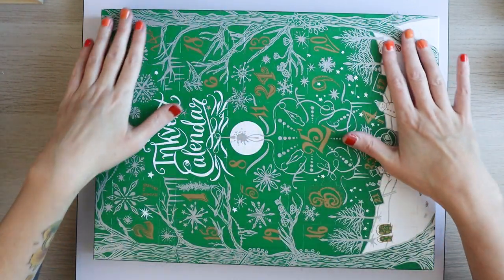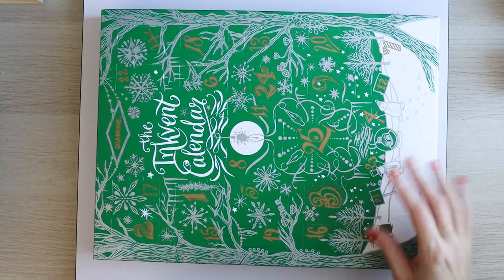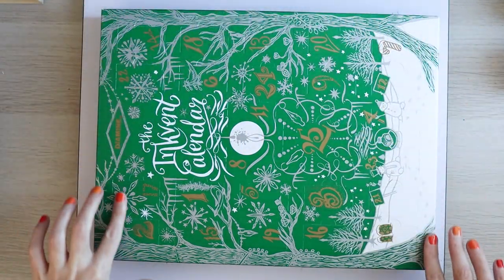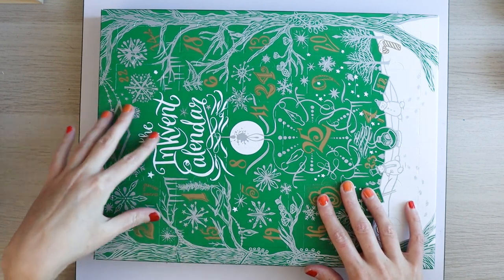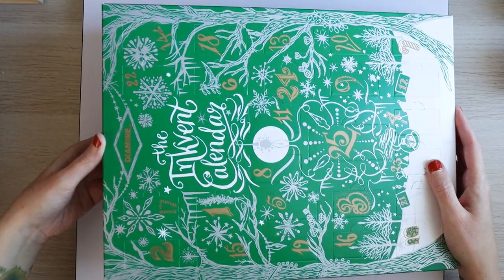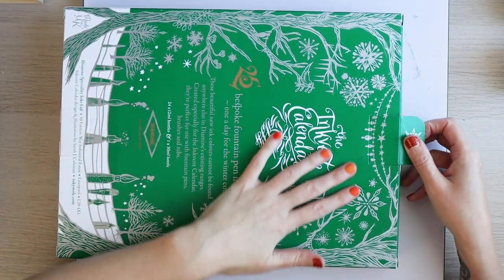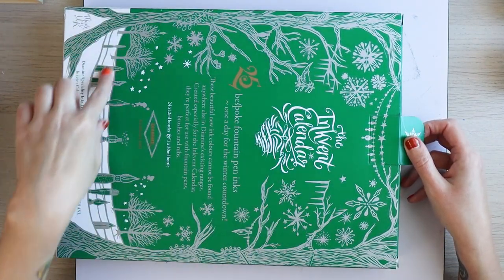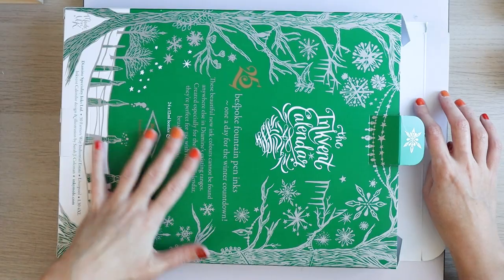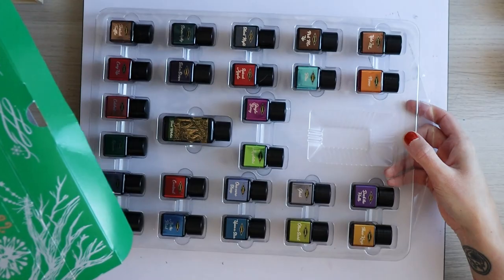If you want to keep the box pristine because you want to journal with it — which is what I'm going to do — I'm not going to open these every day. I'm going to cut off the top of the box and then cut out bits and journal with them for spookmas and do daily journaling. This is the back of the box. I shall reuse lots of bits of this as well. I quite like the art — I do think it's the same every year, just in a different color.